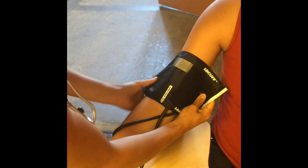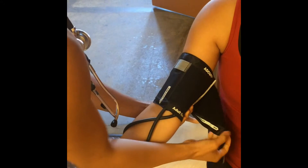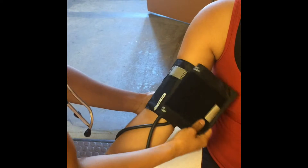Align the cuff with the brachial artery. The appropriate cuff size must be used to ensure accurate measurement. The bladder within the cuff should circle at least 80 percent of the upper arm. Many adults require an adult cuff.